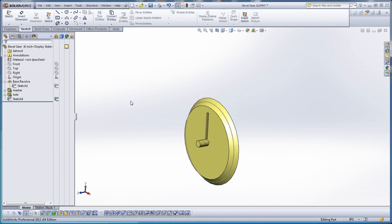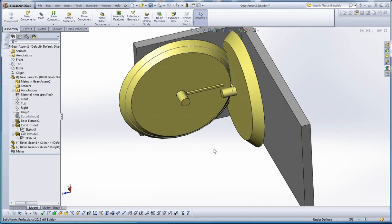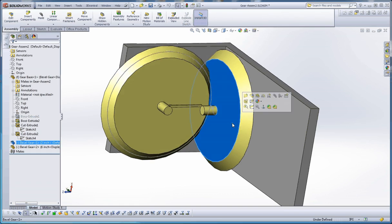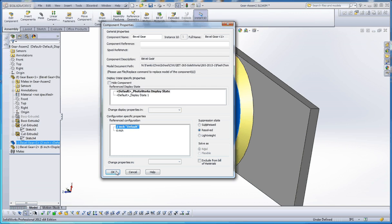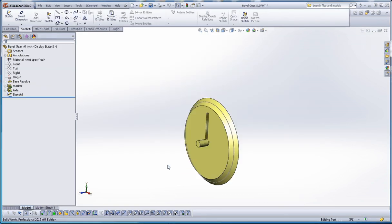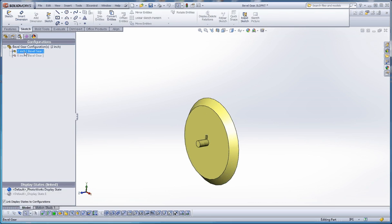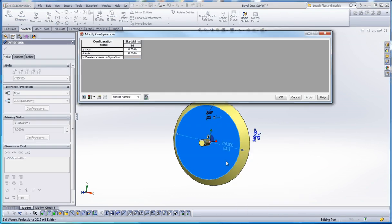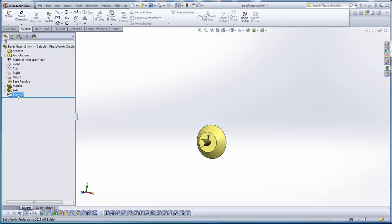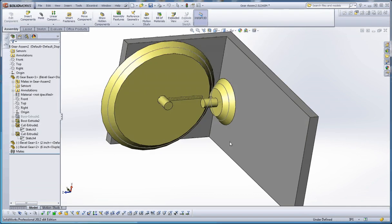Go ahead and rebuild - we'll probably call that the base revolve to be consistent. Let's hide our sketches but keep that sketch visible because we'll be using it in our assembly. Let's close and save that - there's our six-inch gear. Let's get our two-inch configuration. We'll go into properties and choose the two-inch default. Let's go back to our model - for the two-inch we'll right-click and configure that dimension, making it two inches for the two-inch configuration and six inches for the six-inch configuration. We also want to make sure that sketch is showing for the two-inch as well.